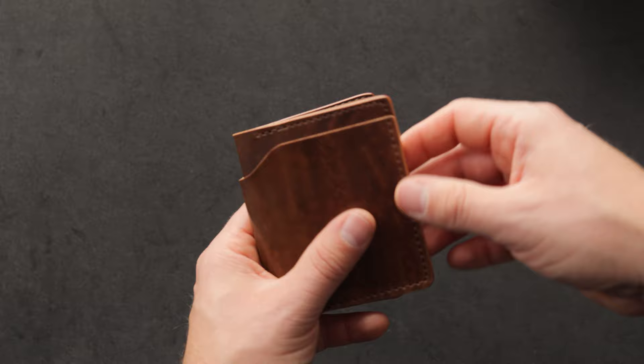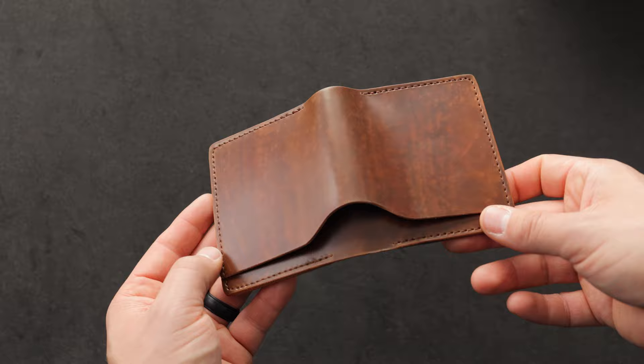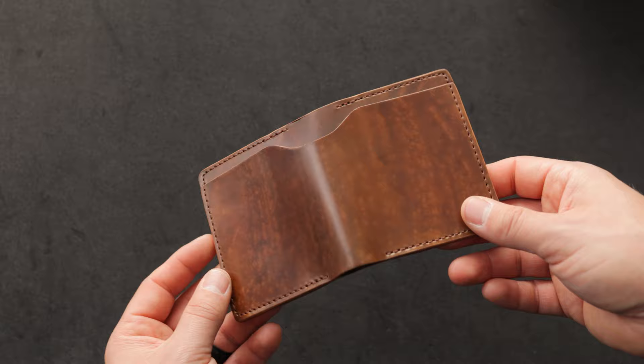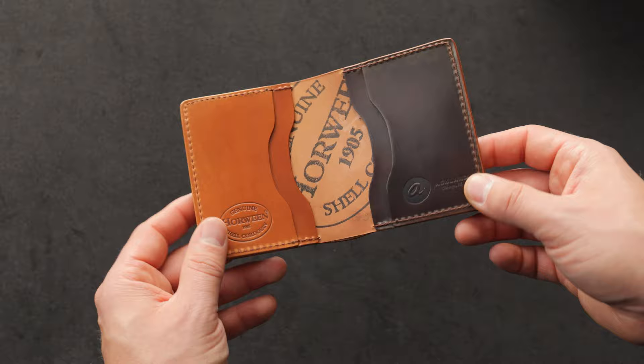I have two Tony the Ants to show you, both of which are really special. This is a variation on the skip finish, and I'm not really sure what to call this one. You can see it's a little bit different than the one we looked at earlier in the video — it's just a different effect that Skip has come up with. Both variations are very nice. Here's a look at the inside of this one — we have cigar shell cordovan on the right with amaretto shell cordovan on the left.